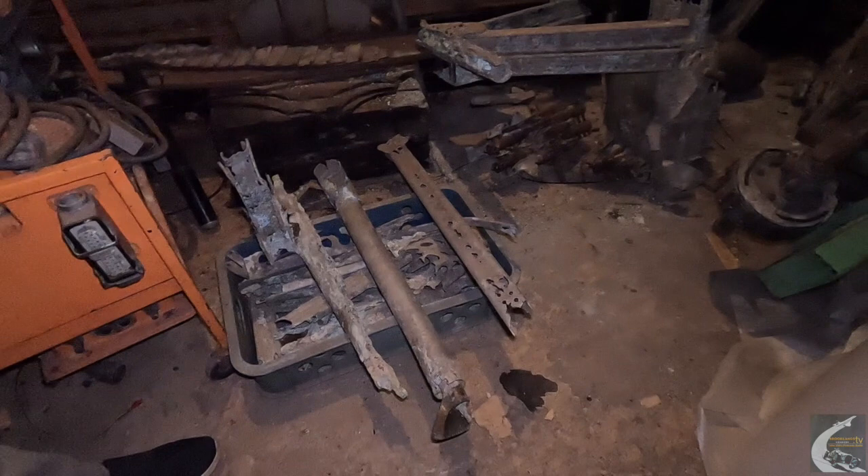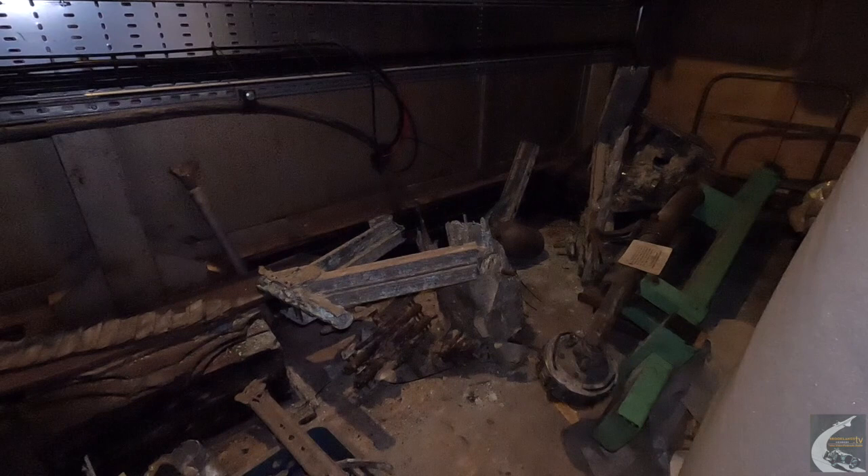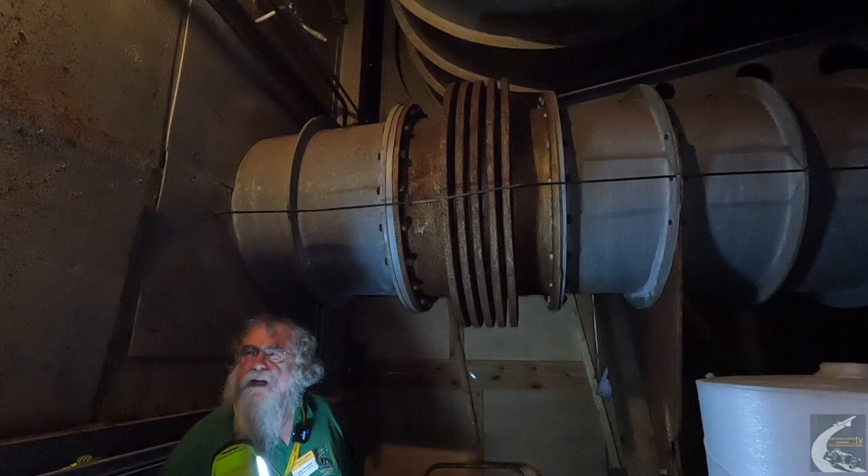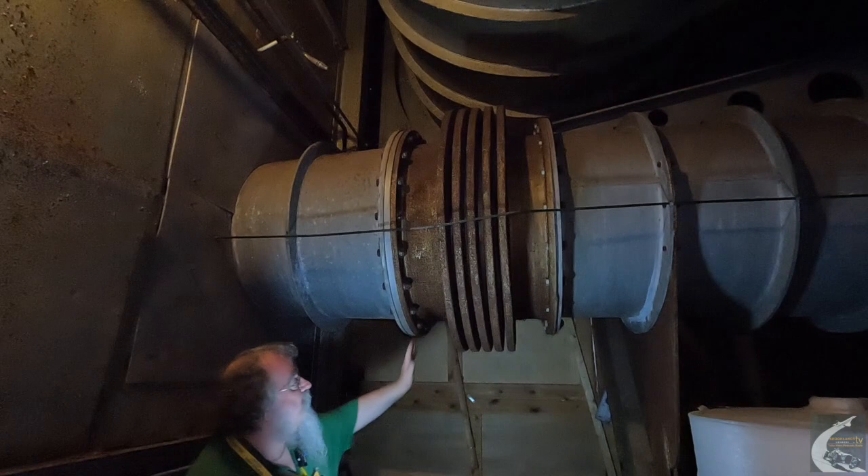These corroded parts are what remain. Andy Jordan managed to find the actual aircraft number and its records, and we have a precise date of when it crashed — I believe in the early to mid 1940s. So we're now at the front end of the chamber.